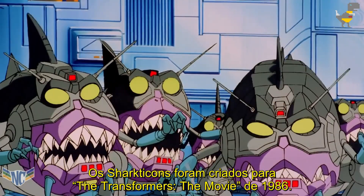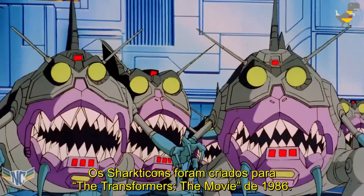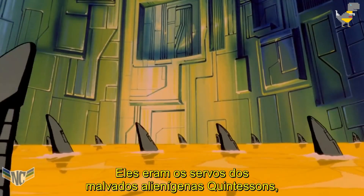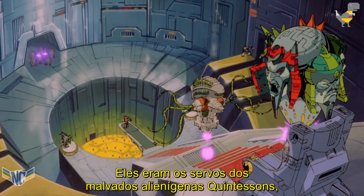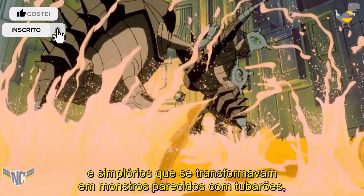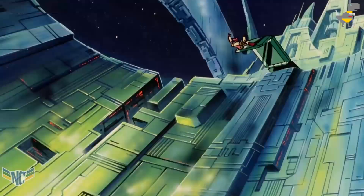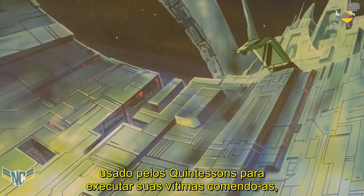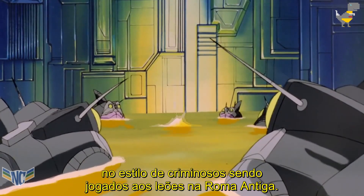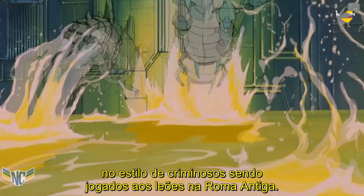The Sharkticons were created for 1986's The Transformers: The Movie. They were the servants of the evil alien Quintessons — an army of identical, voracious, simple-minded robots who transformed into shark-like monsters, used by the Quintessons to execute their victims by eating them, in the style of criminals being thrown to the lions in ancient Rome.